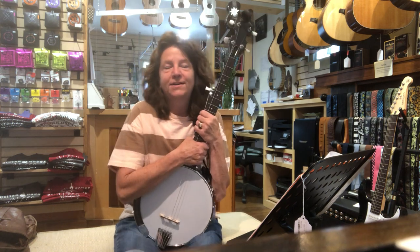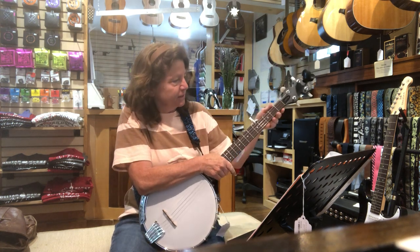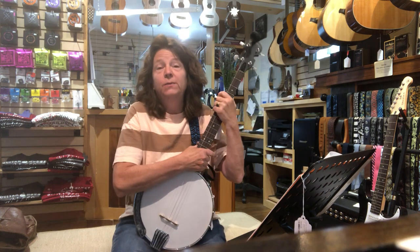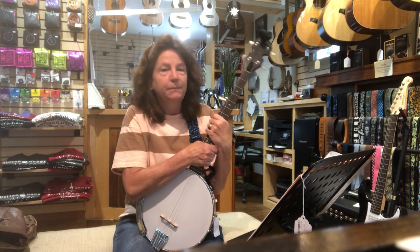Hey, this is Linda again at Guitar House Workshop, and I'm on a mission this summer to get more people playing banjo. This banjo right here is a Gold Tone travel banjo — it's tuned in A right now, but it can be tuned in G. It's a little bit smaller, easier to carry around, and it does come with a gig bag.